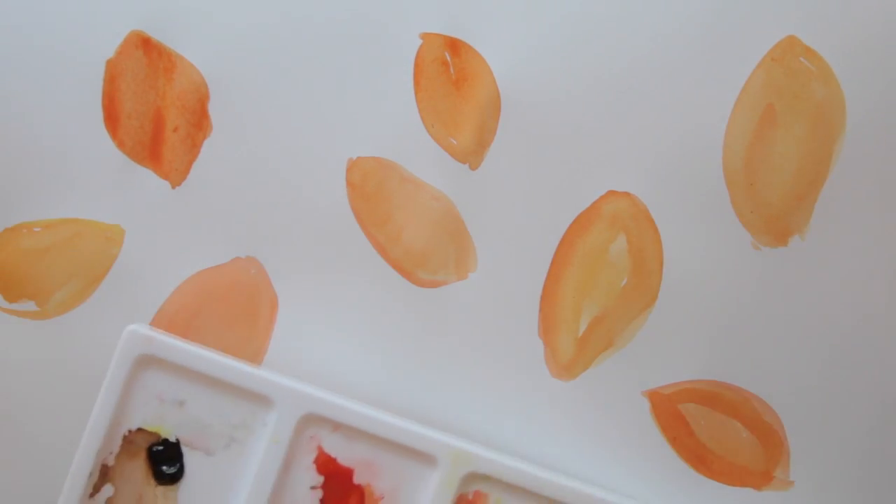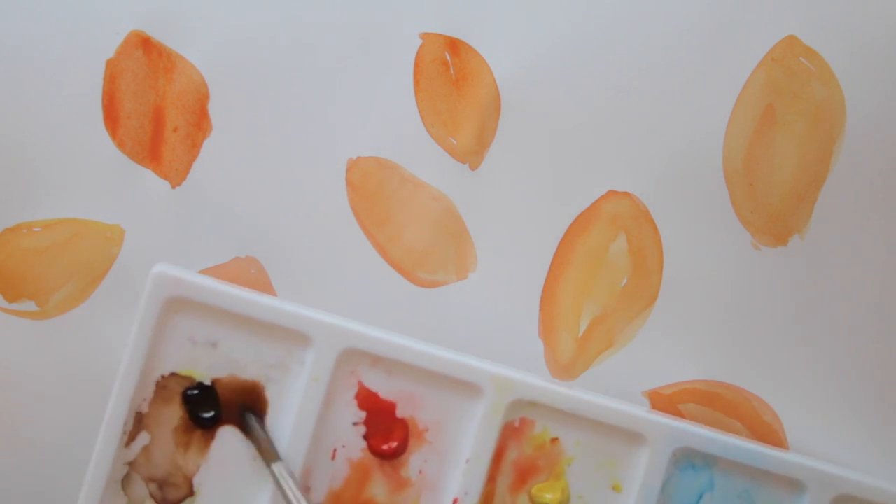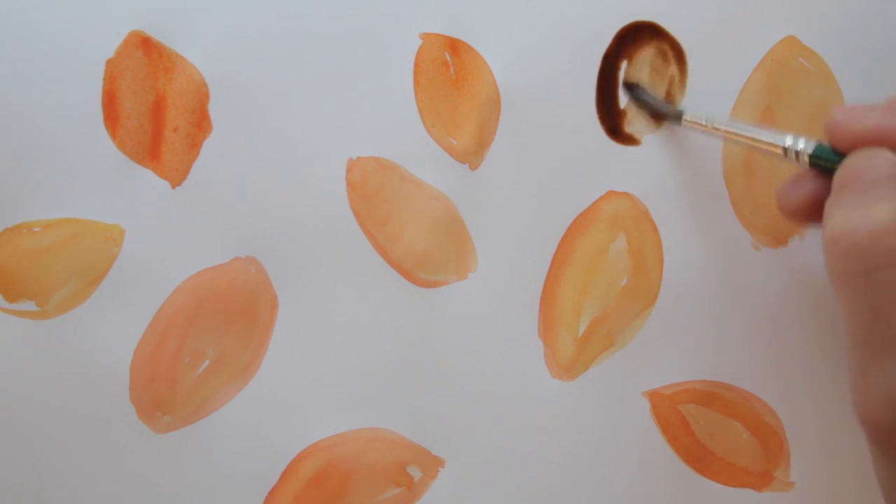Then I pick up some brown, and I add egg shapes wherever it feels right in the white space.